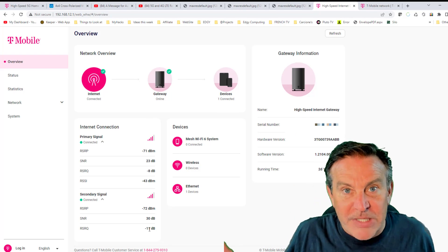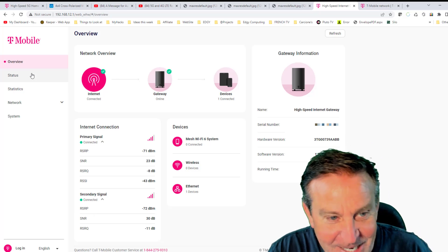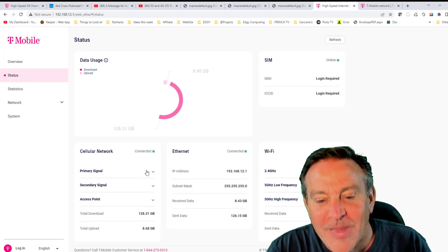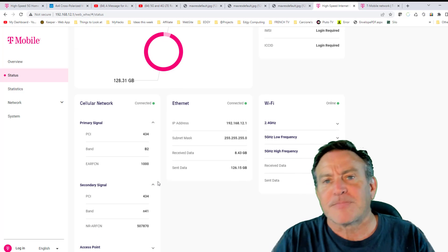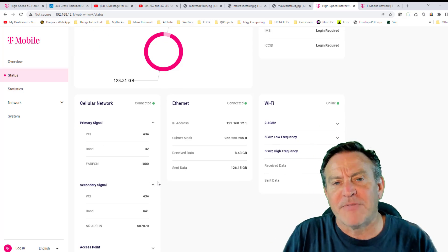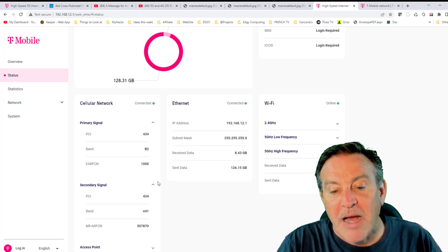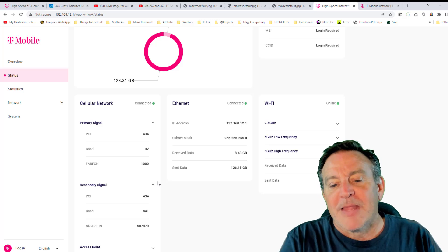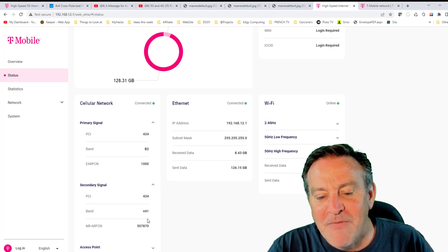That's one signal — you want to get two signals. What T-Mobile is doing is aggregating two signals together. I'm getting excellent scores on both, with the second one at negative 11, which is slightly worse than negative 10, but these are great scores — as good as you can get. Go look at the next box status and it'll tell you what your two signals, called bands, are. Different bands have different characteristics and capabilities. The ones I picked up are B2 and N41.